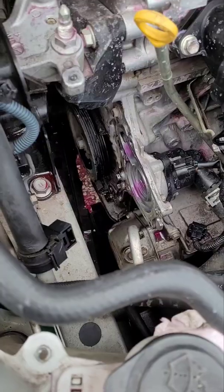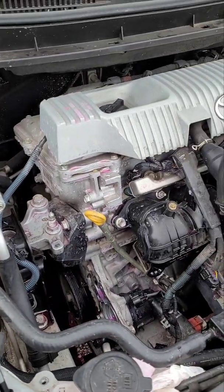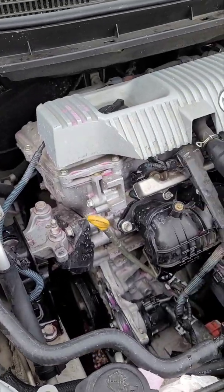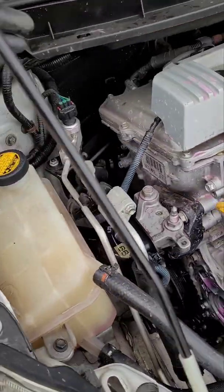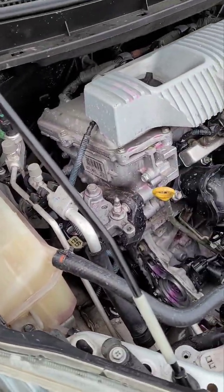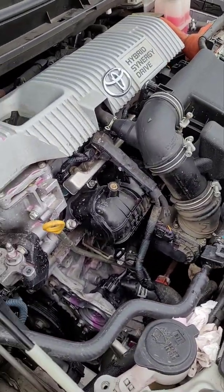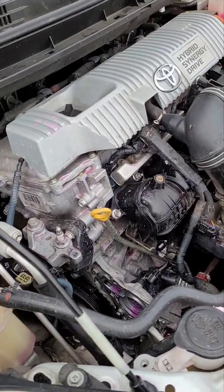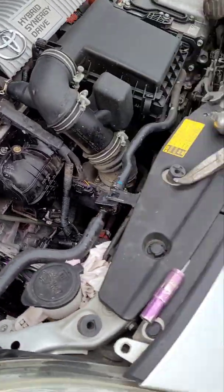So I decided to change the thermostat and the water pump, and I flushed out the whole system. I was bleeding it for probably two hours or more, and it was actually overheating even more. Then my check engine light turned on — I never even had the check engine light on before.